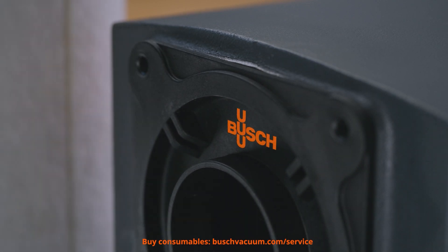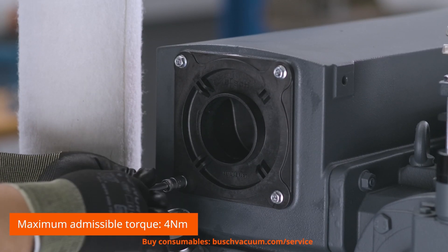When inserting the filters, we have to ensure that the Bush logo points upwards. Afterwards, we have to tighten the screws.